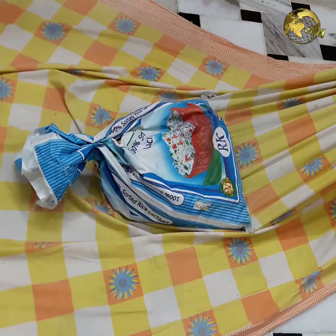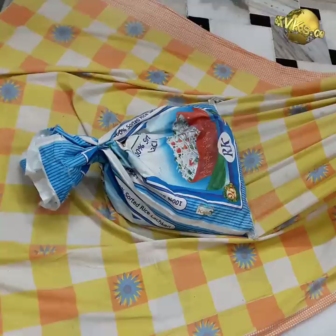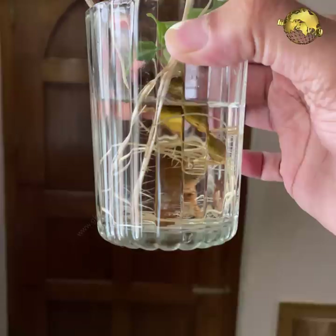Wheelbarrow Alternative: No wheelbarrow to move garden stuff? The cheapest alternative is a large piece of cloth or an old bedsheet. Just load on the heavy objects and drag it along.